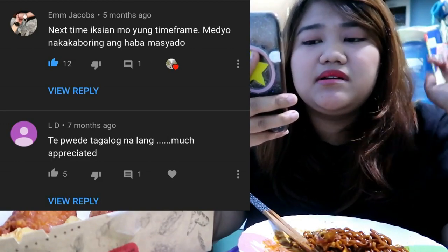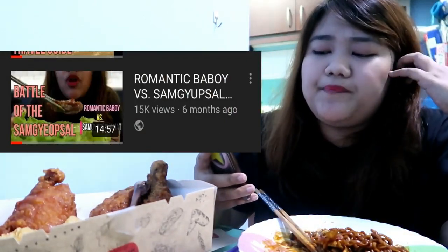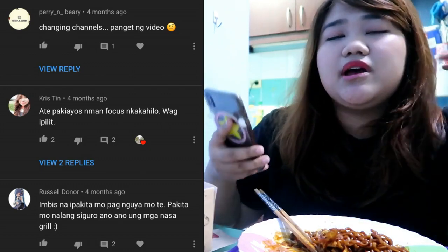Next comment from MJcobs: 'Medyo nakaka-boring ang haba masyado' — it's too long and boring. Another comment from LD: 'Pwede Tagalog na lang.' I think Filipinos really have a problem with people speaking English. From a Romantic Baboy video, Russell Donor commented that instead of showing my mouth chewing food, I should be showing the grill. I've watched lots of mukbangs — Korean, American — and they're all showing their mouth. Some only show their mouth and the food, nothing else, not even their face.